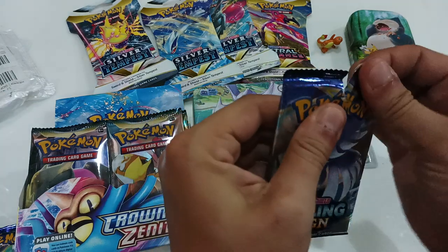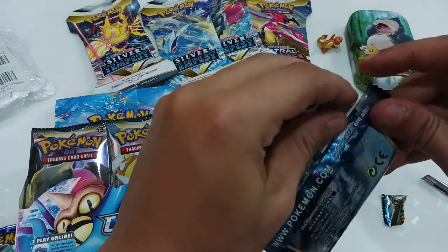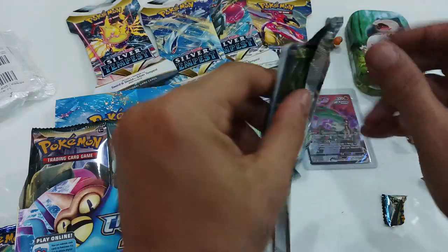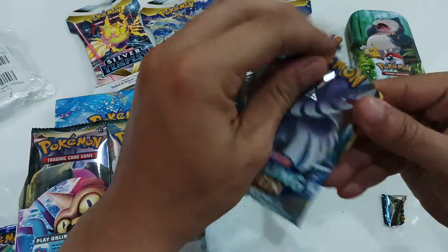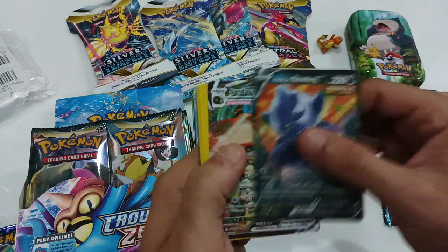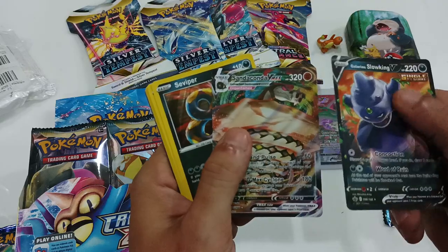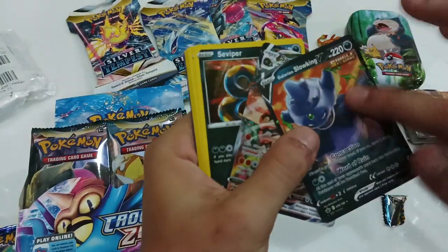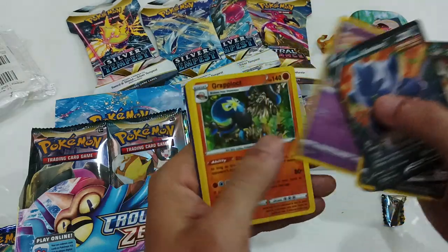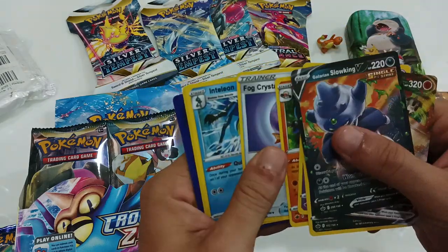How well have they copied this? The packet doesn't respond the same way. There is a holofoil at the back. What we got here — Slow King V. You can even hear it; it feels almost grainy. Okay, what we've got here: it's a Swirlix, Grapple Lock. I don't normally rub the cards over each other like this when they're real.